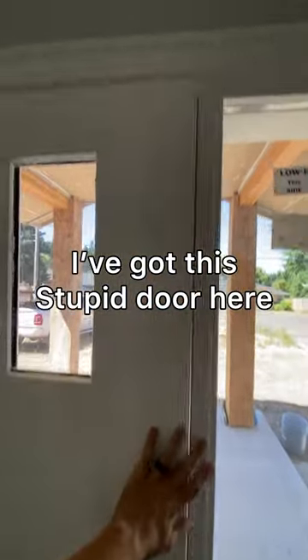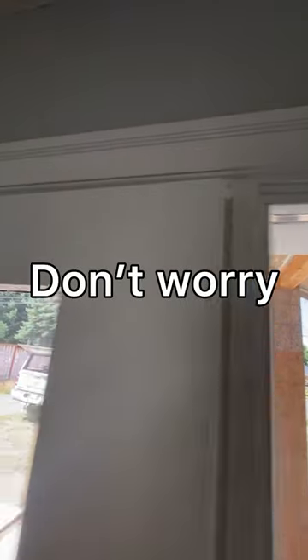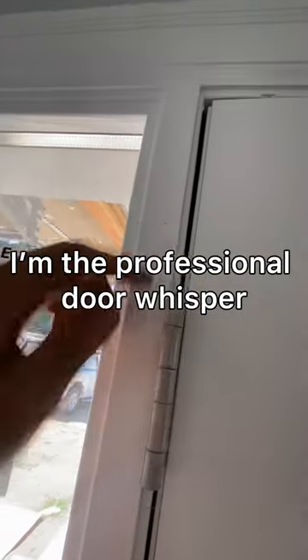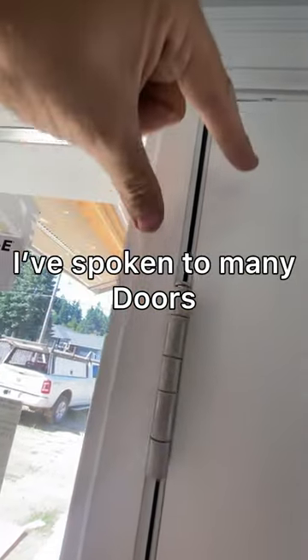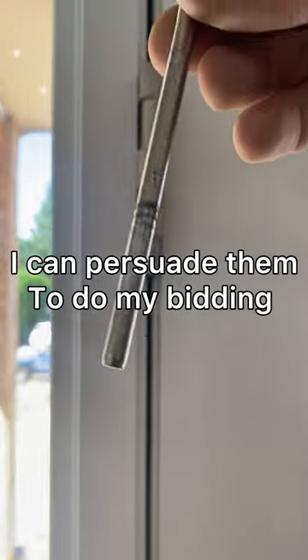I've got this stupid door here and it won't shut. Look, it's hitting the jam. Don't worry, I'm a professional door whisperer. I've spoken to many doors over my years and I can persuade them to do my bidding.